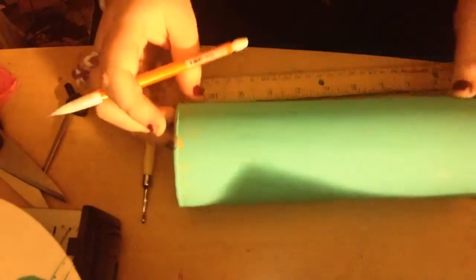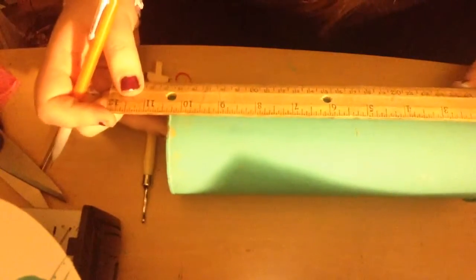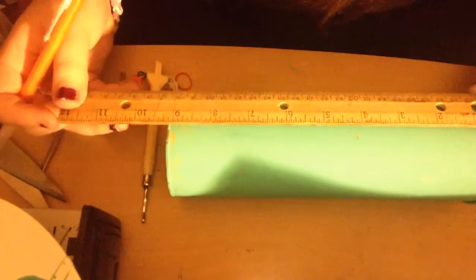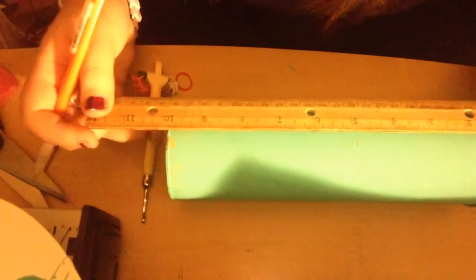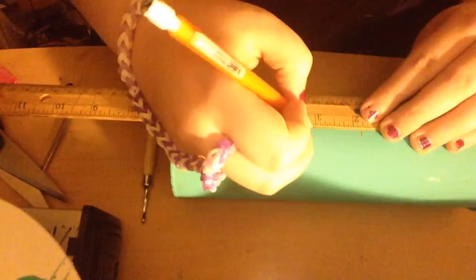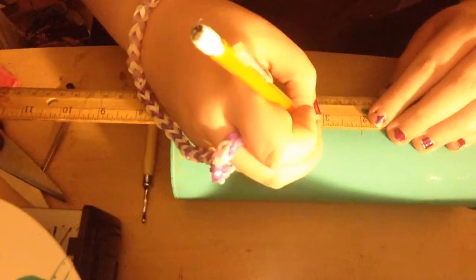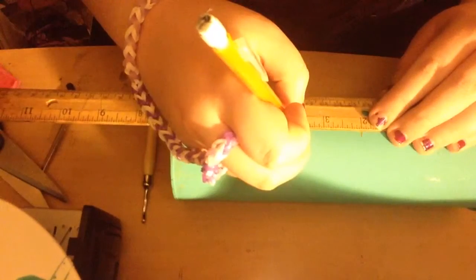Hey guys, I'm back. I've already done a second coat of paint. Right now I've just marked the halfway mark of my container with a ruler, and now I'm going to take the ruler and measure to the width of my iPod — about up to here.